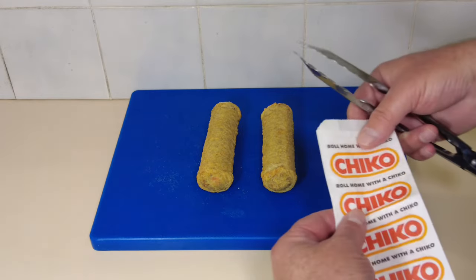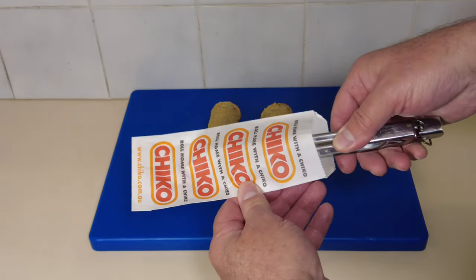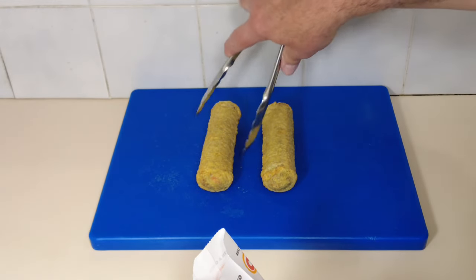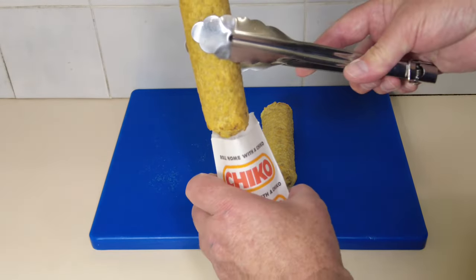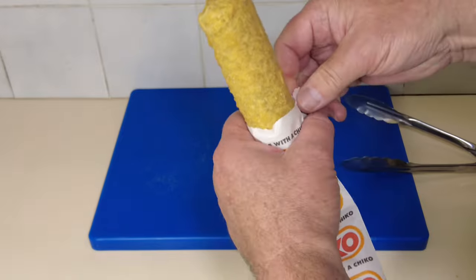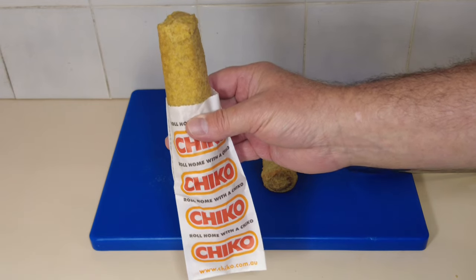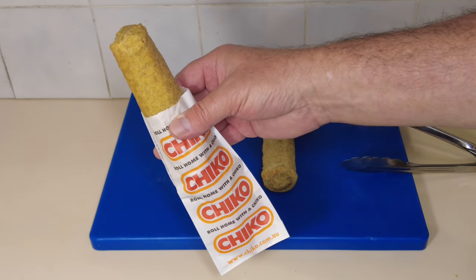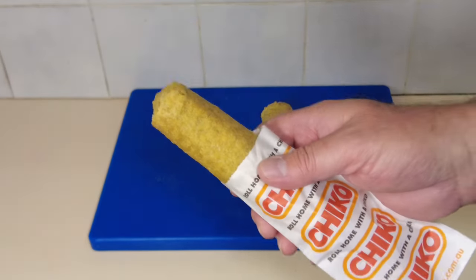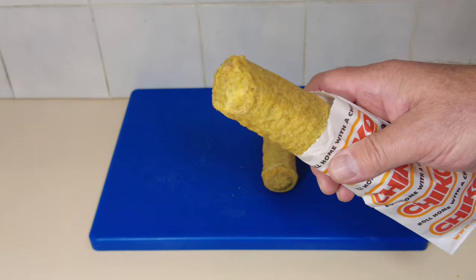Let's get one of them in the bag. I reckon the best way to do it is get the old tongs in there, open it up — look at that, what a professional — and stick it in. Pretty hot, so I wanted to use tongs. There you go folks, the iconic chico roll, bag and all. Couldn't you go a chico roll? Now before I dissect the other one, I'm gonna have a bite of this and see how it hits from the air fryer. Let's give it a crack — let's hope we don't burn the old laughing gear!